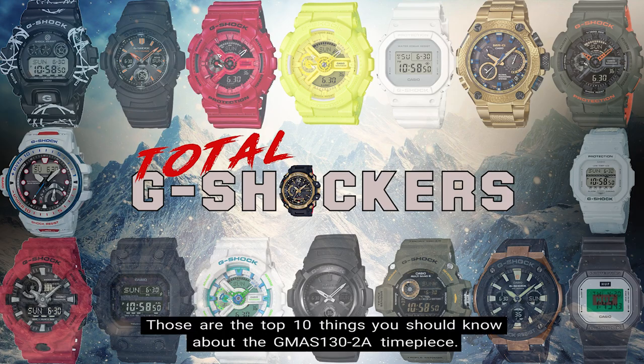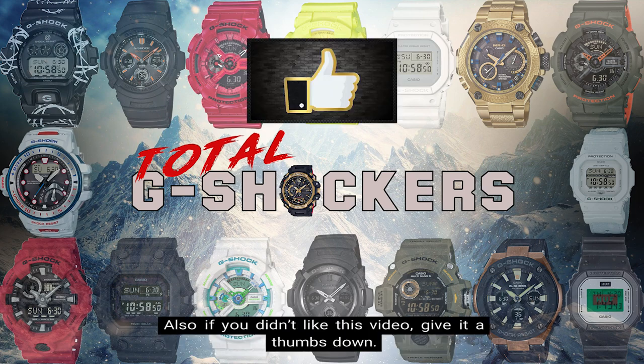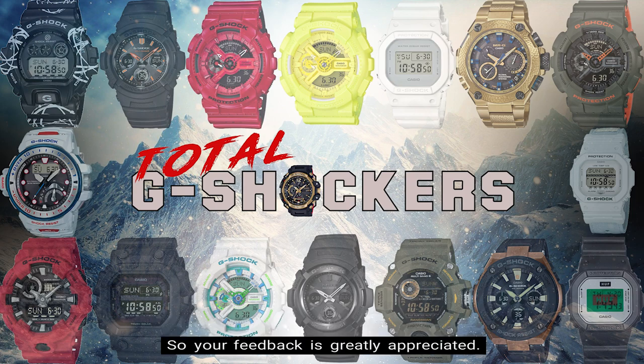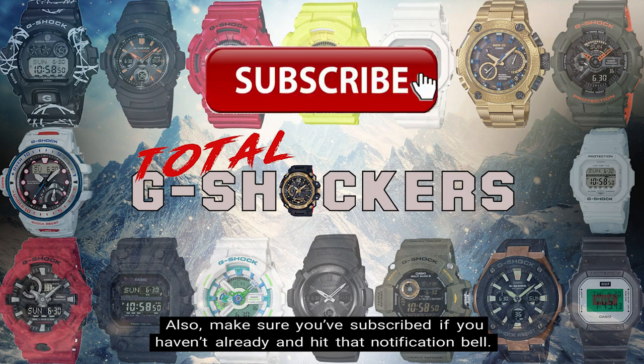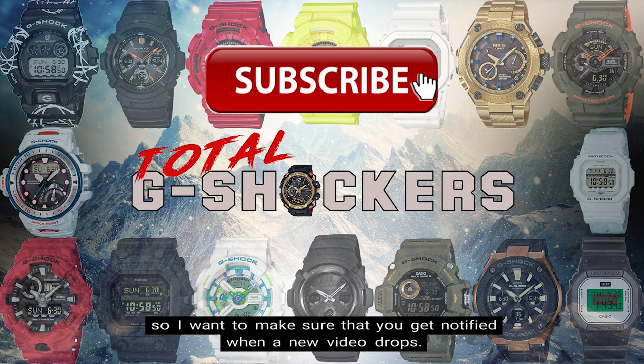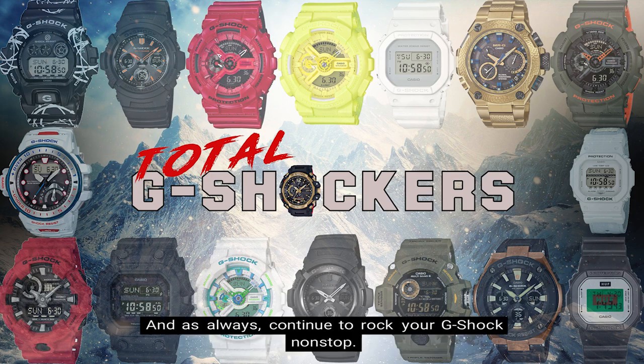So there you go — those are the top 10 things you should know about the GMAS-130-2A timepiece. If you like this video give it a thumbs up, and if you didn't like it give it a thumbs down — all I care about is making relevant content that will help you out, so your feedback is greatly appreciated. Make sure you subscribe if you haven't already and hit that notification bell — we're dropping content every single day. That's all for now, I'll talk to you later, and as always, continue to rock your G-Shock nonstop. Deuces!